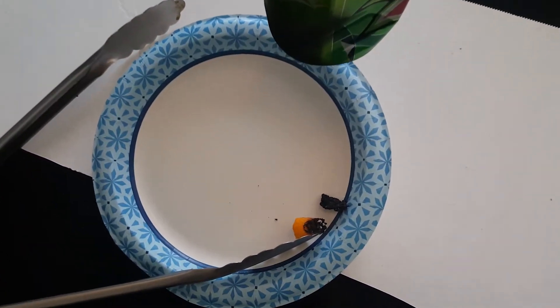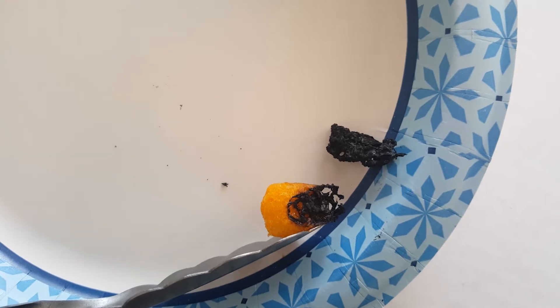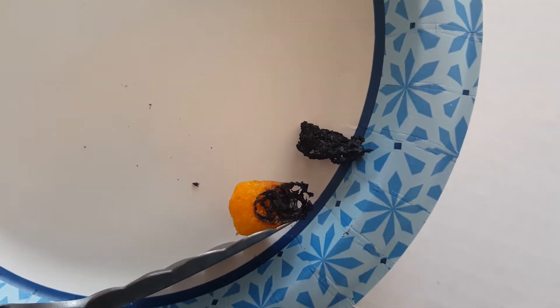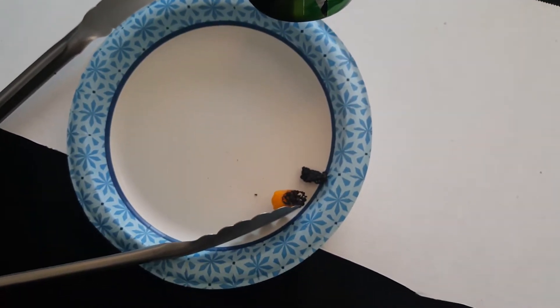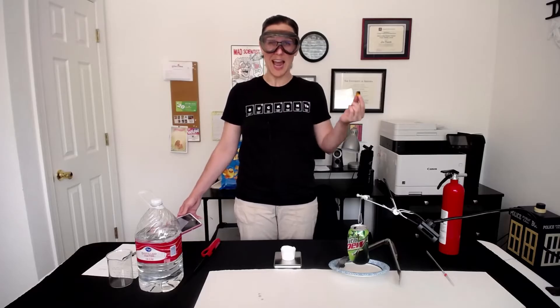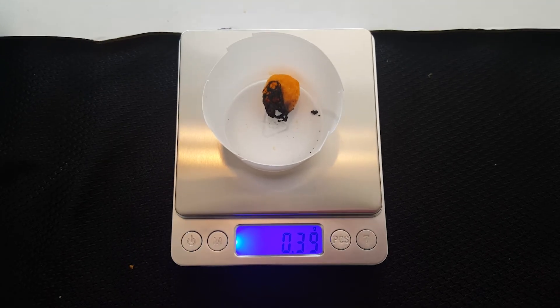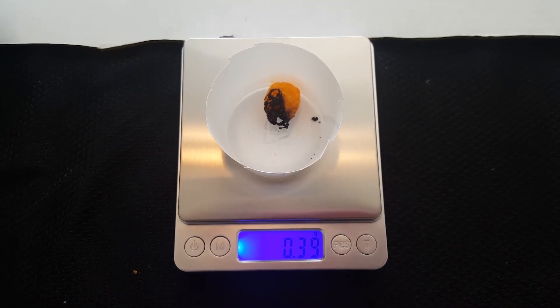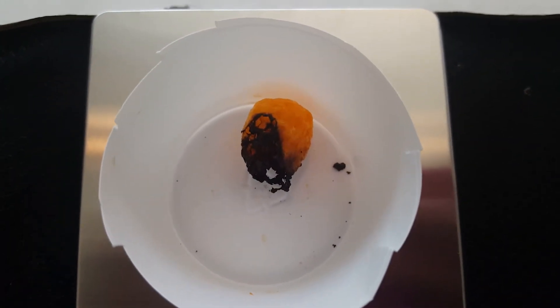It's also important to note that the entire cheese puff didn't burn here. I still have some cheese puff left over that did not ignite and did not contribute to the heating up of the water in the can, so that definitely poses some error. Let's take the final mass of the piece of the cheese puff that didn't burn so we can subtract that out from the initial mass — that's about 0.39 grams, give or take, because a piece of it did burn.